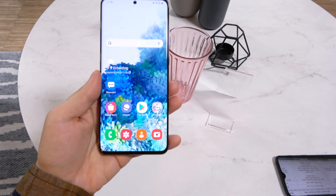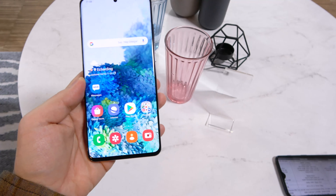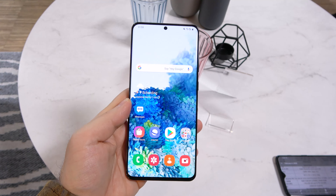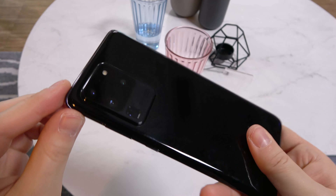I mentioned the screen, the CPU, the battery, the RAM, and also microSD. At the front side we find a 40MP selfie camera, and at the back we find a quad camera setup which you can see here.